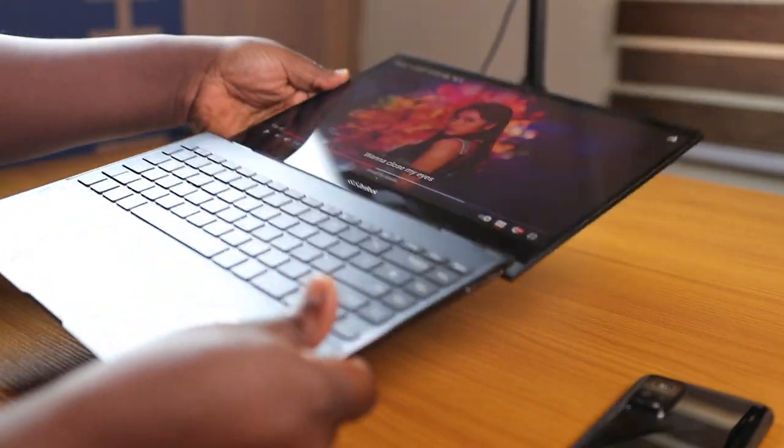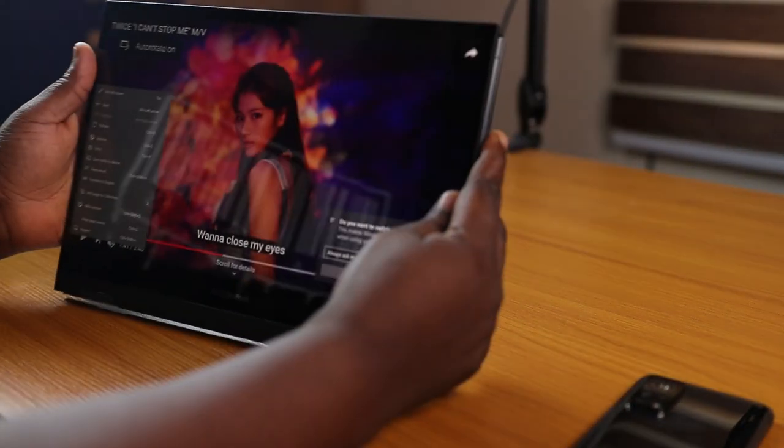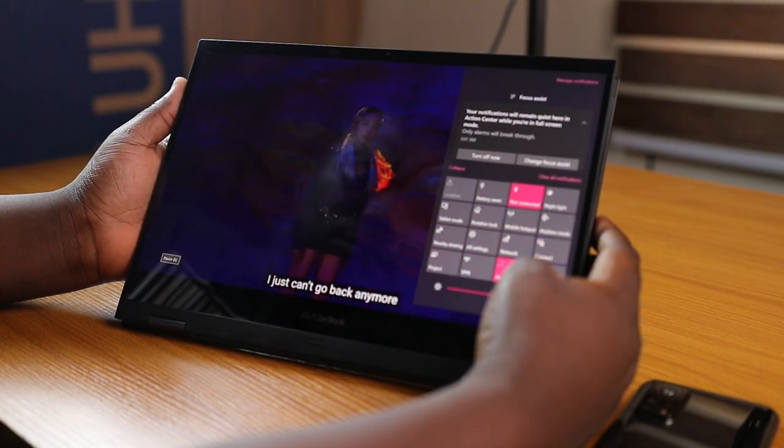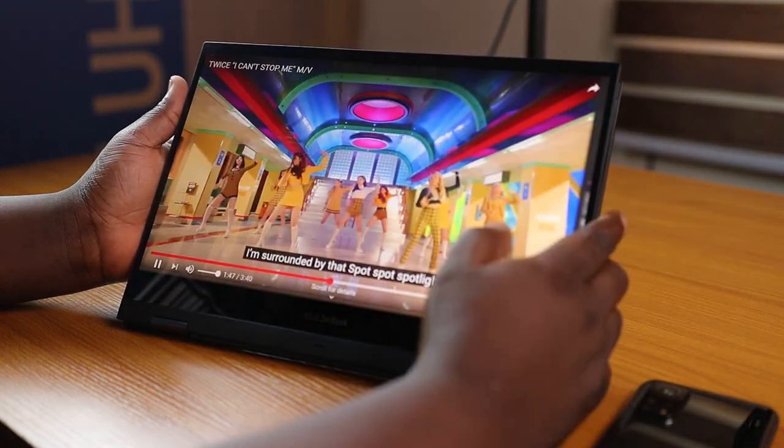It's also a touchscreen display, so it's quite responsive and fast when using fingers to select items on the screen. And in case you didn't know, you can also flip this device 360 degrees, essentially turning it into a tablet — hence the 'Flip' in the name.